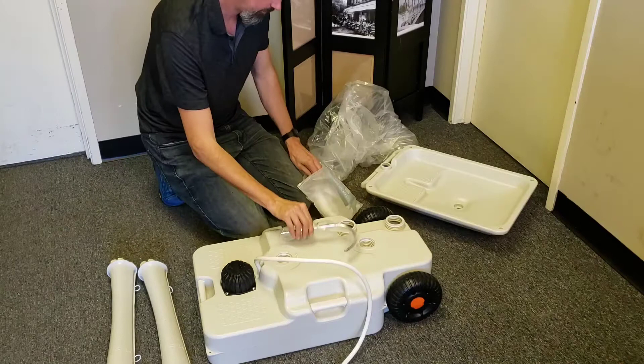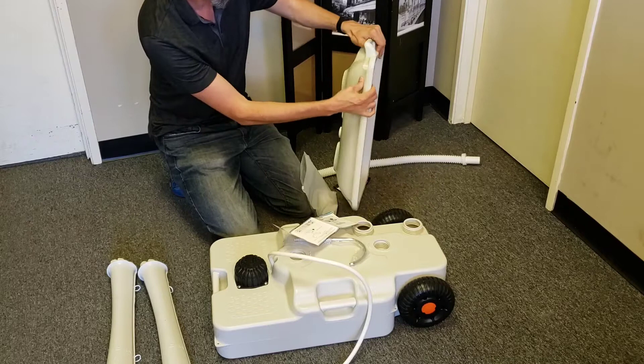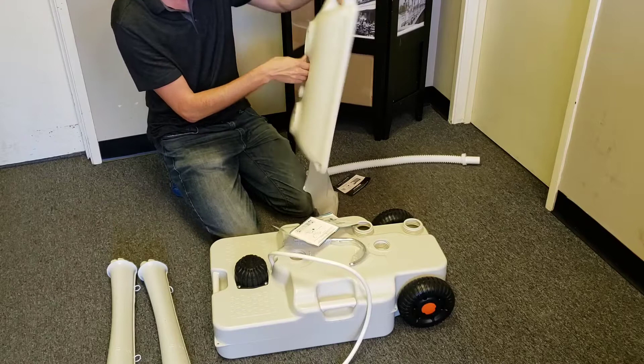There's a faucet top and a drain pipe. One year warranty. Five liters of liquid soap — I didn't know that, but this whole basin is a double wall rotomolded basin, so the whole bottom of the basin fills up with soap. There's actually a drain plug here where you can drain the soap out if needed. Five liters of soap you can put in there.